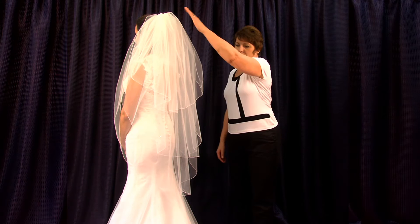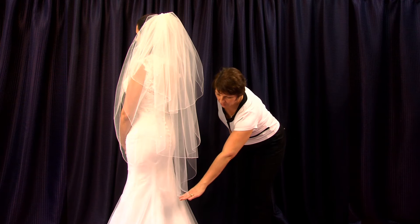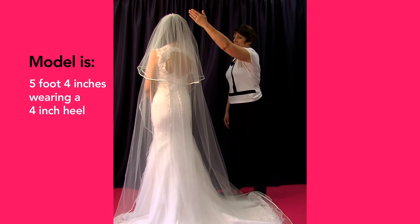This video will show the industry standard sizes of veils and how these measurements are obtained to give you an overall idea of the length. The model we're using today is 5 foot 4 wearing a 4 inch heel.